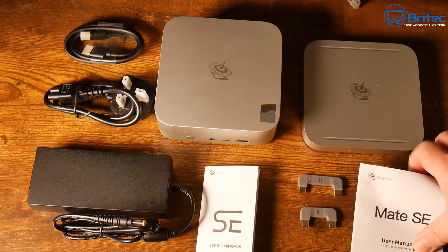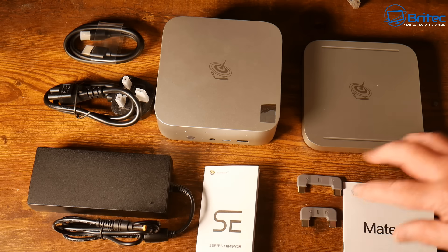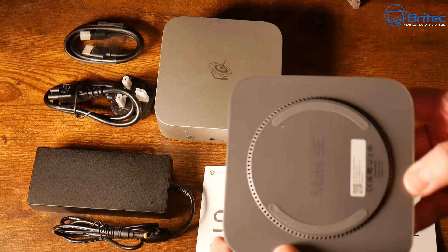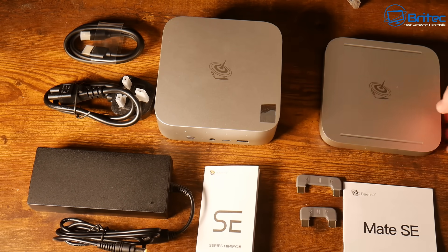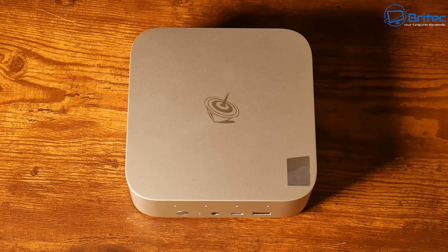The Mate SE is a docking station. You get a user manual and a couple of connectors to connect it to the mini PC. This docking station has a load of ports on it and also two extra NVMe slots.